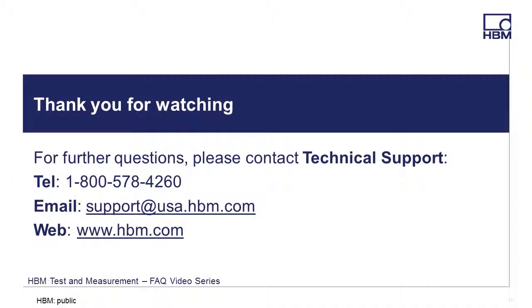That completes an overview of the Digital I/O 44-pin connector. For an overview of the 9-pin connector, be sure to view the Digital I/O 9-pin connector video. Thanks for watching — if you have any questions, please feel free to call, email, or visit our website for the latest product solutions and downloads at www.hbm.com.